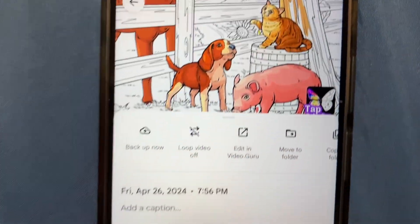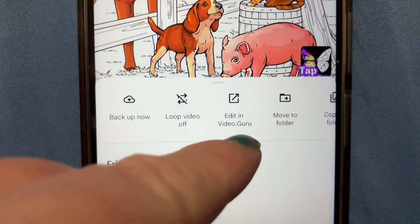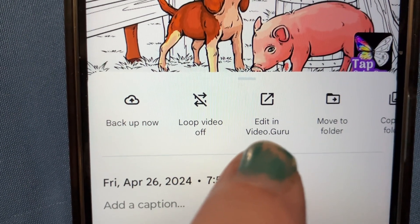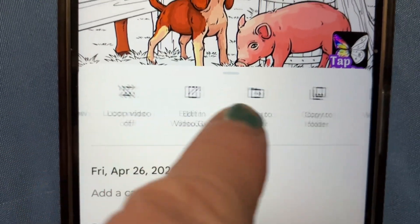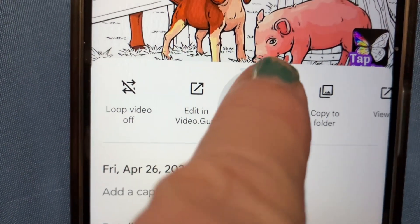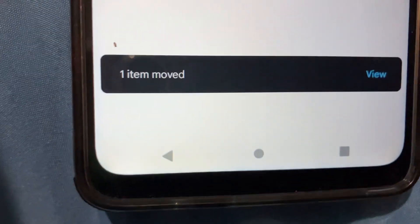Three dots are your friend. You have the option to back it up now, or edit it — that's what I use for editing, Edit in Video Guru. But I don't go right to that. I end up moving it to a folder. So I'm going to go Move to Folder, send it to my camera folder, and then it shows one item moved.